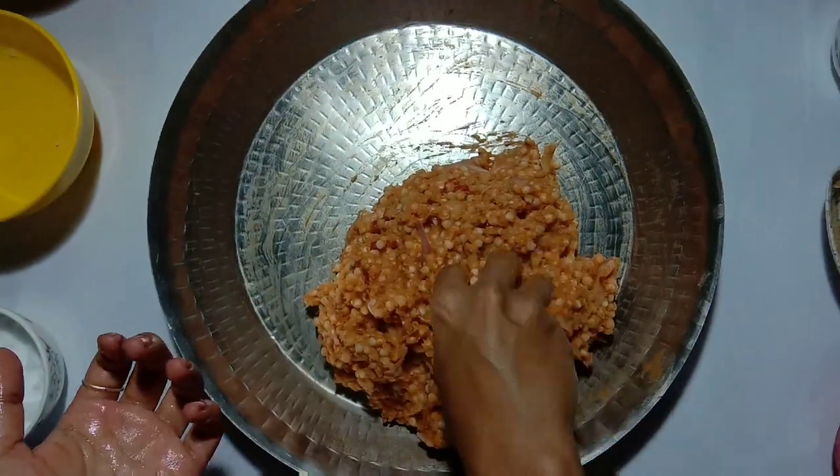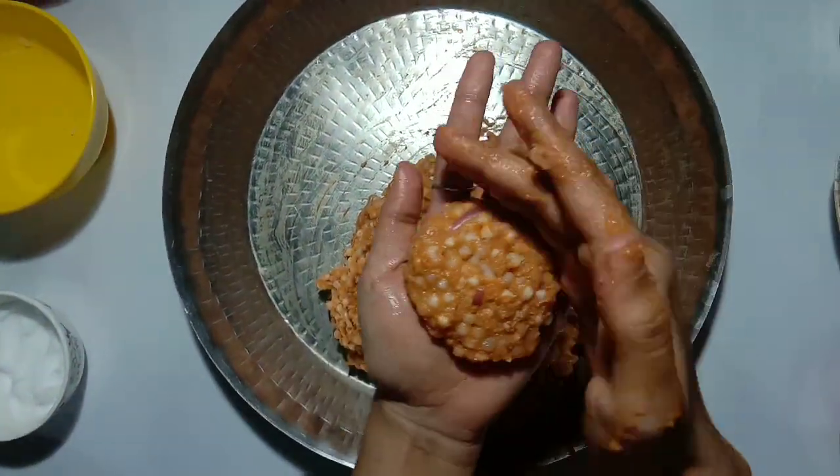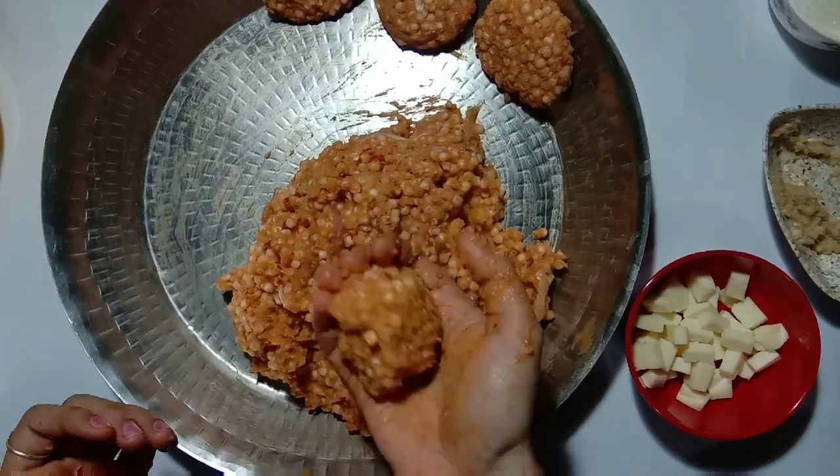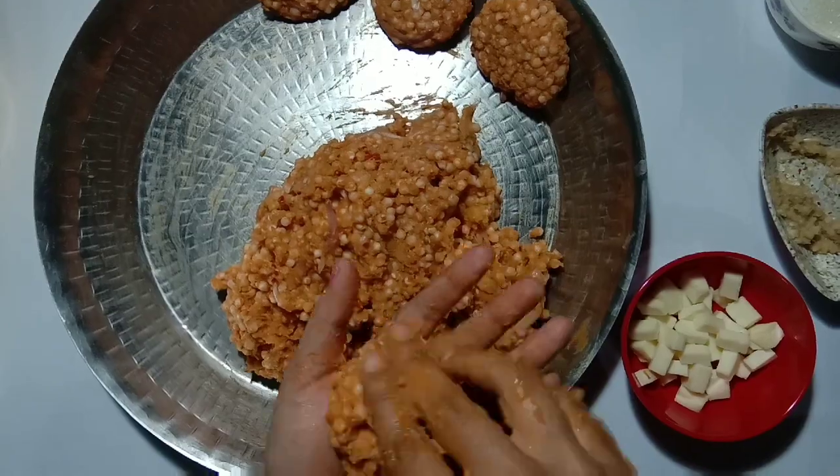Now spread water on both of your hands and make vadas out of the dough. You can make plain vadas or also stuff them with cheese cubes.